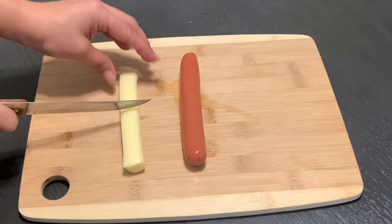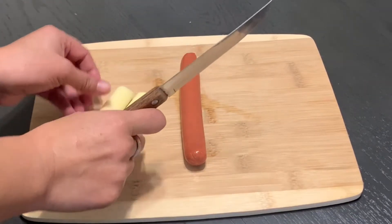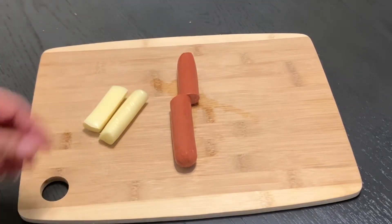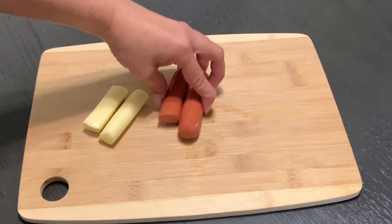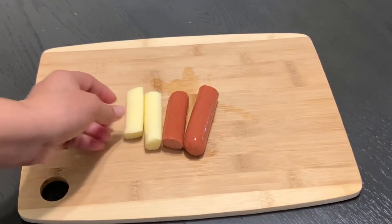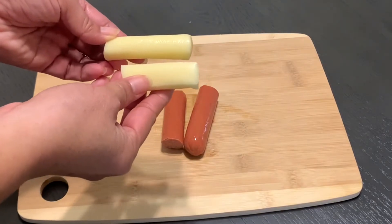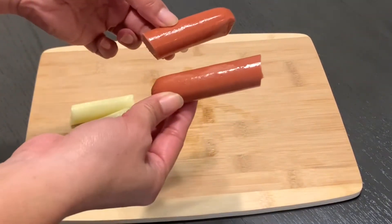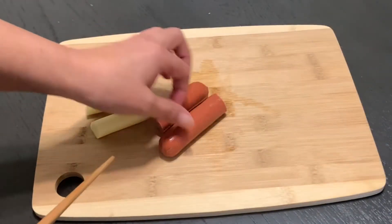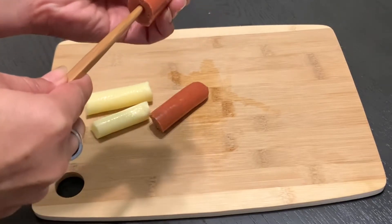The first thing you need to do is cut our cheese and hot dog in half. Now I would take a chopstick or a skewer and poke it through the hot dog and the cheese.